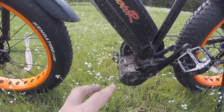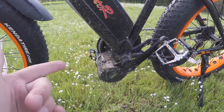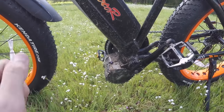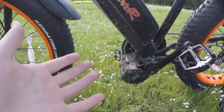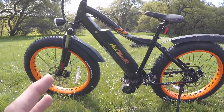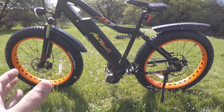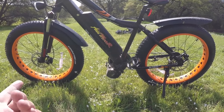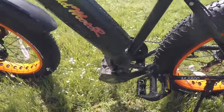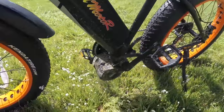This is the second time I've tested this particular motor — the Bafang 1000-watt, 160 Newton meters of torque. I tested a similar motor on the FLX Blade and it felt way more zippy and peppy — the Blade would actually wheelie in the top pedal assist mode with full throttle. This bike doesn't do that because of the weight and the rolling resistance on the tires. But it's still a cool motor; I really like it.